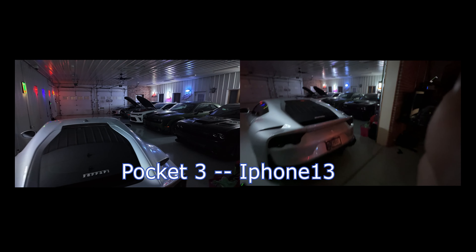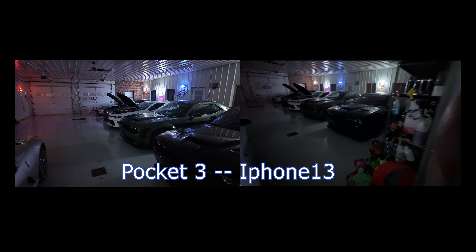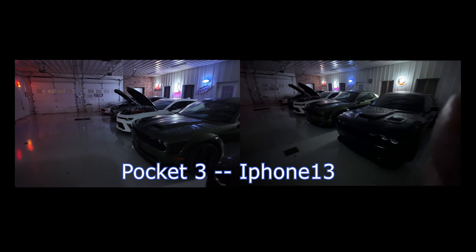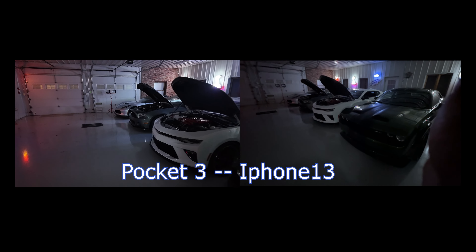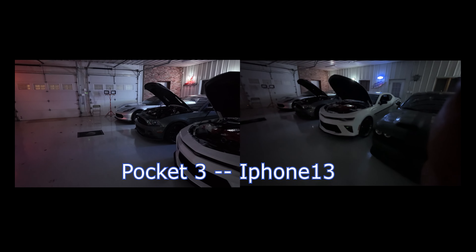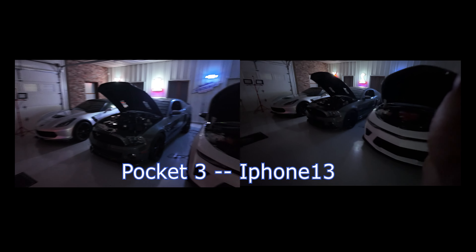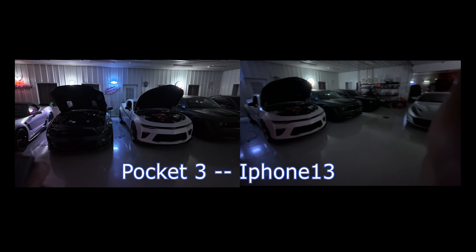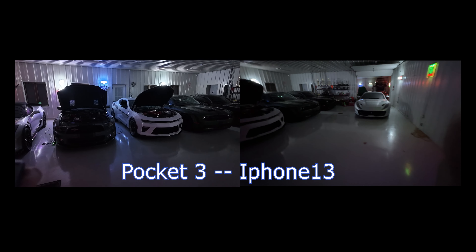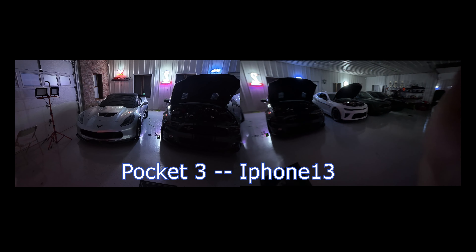It's probably not a bad idea to turn up the gimbal speed on the Pocket 3 — it does seem to move a little bit slower. Keep in mind in this low-light mode it's 4K at 30 frames per second, but the light really comes through. The stabilization is just great with this Pocket 3. I am super pleased with my purchase — couldn't be happier.